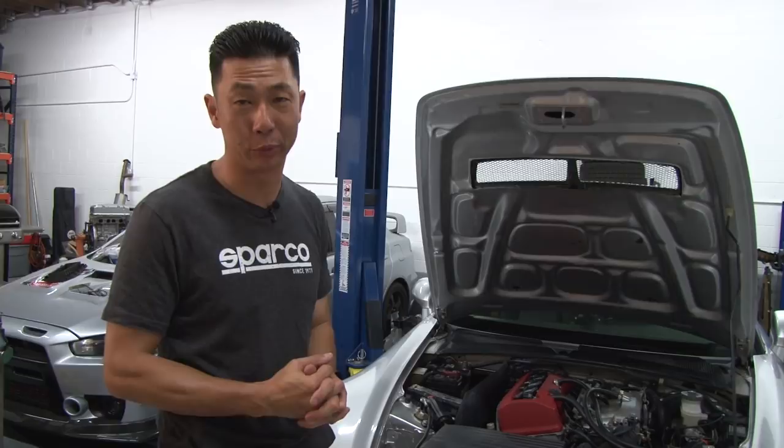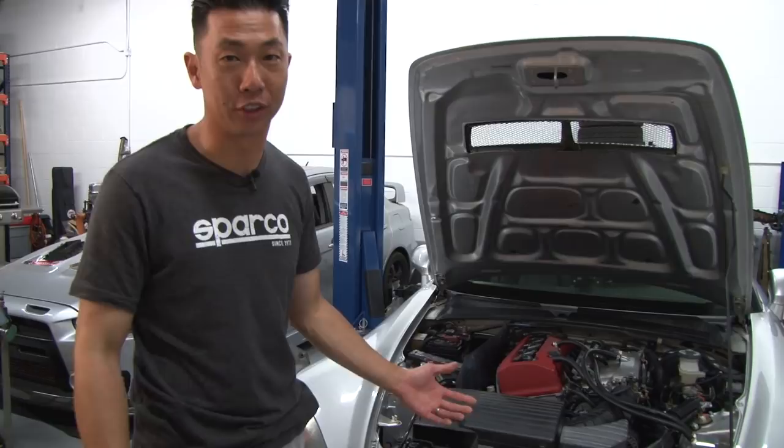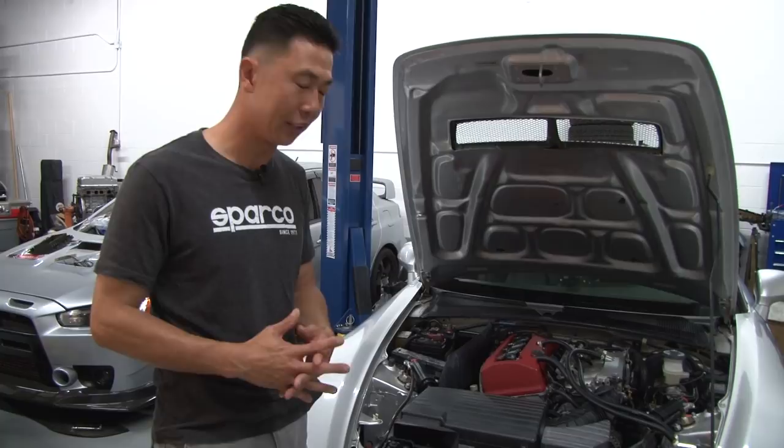The first thing we're going to be doing is removing the radiator fluid out of the vehicle. You want to make sure the vehicle is cool because the system is pressurized when it heats up and you don't want to burn yourself from the scalding coolant. We had the car cool overnight and now we're going to drain the radiator fluid.